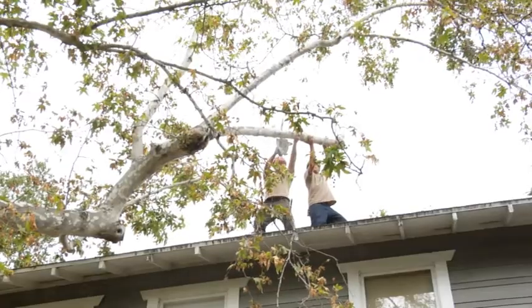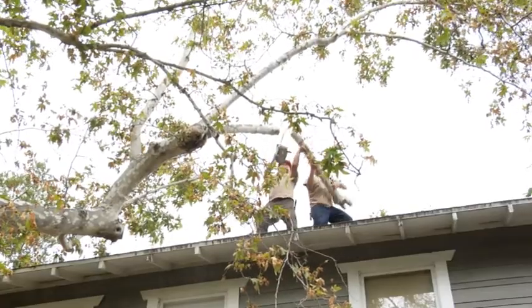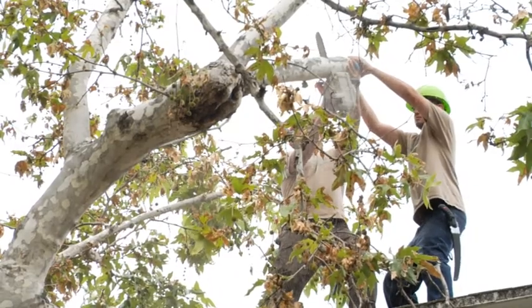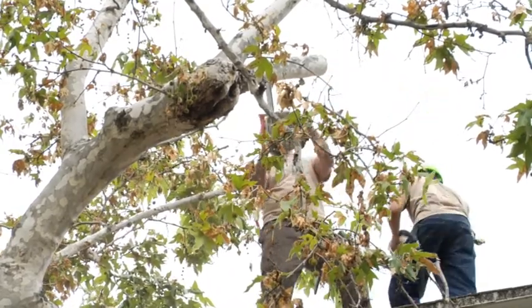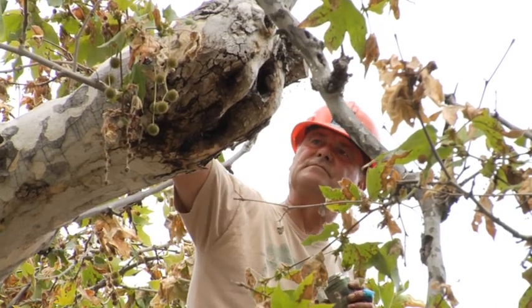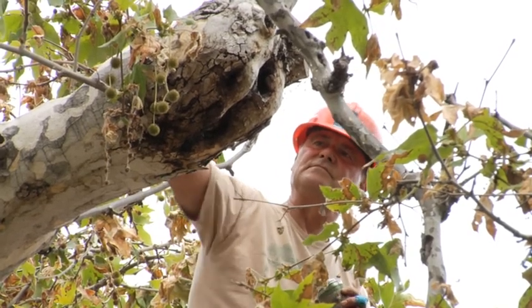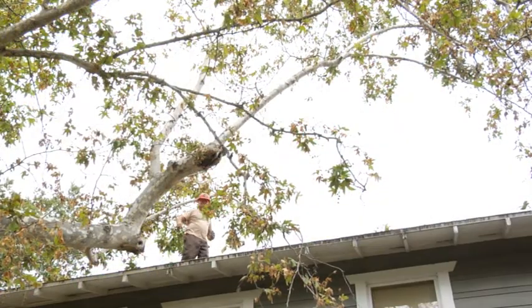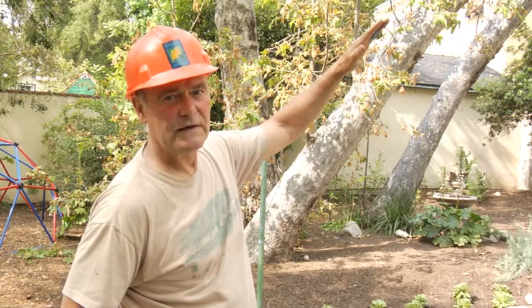We've gone ahead and made some targeted cuts on the Sycamore. We've taken off a long lateral that arched over the ridge beam of the roof — the highest point on the roof. We've removed that heaviest, longest, most cantilevered lateral limb and taken it back to the compound. We still have a reasonable structural form and silhouette in place, so we're going to manage the tree in this new form.